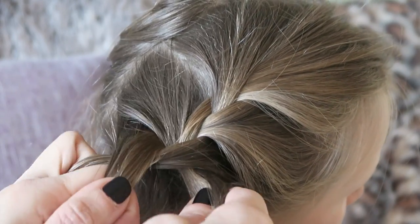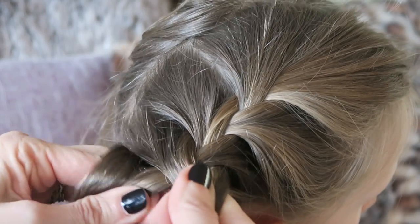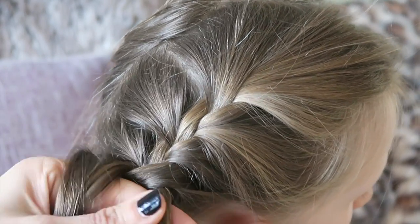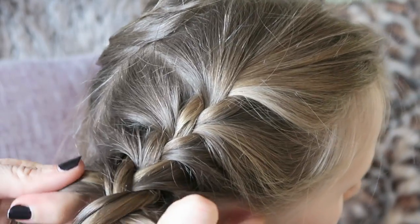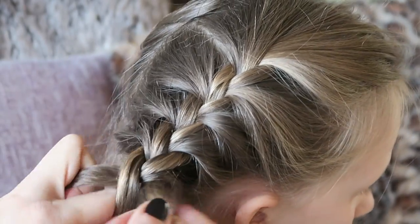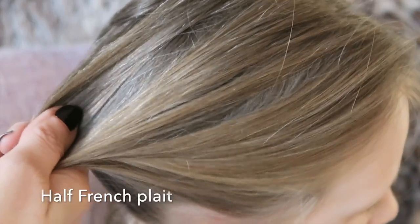Obviously I've done so many that my fingers just know what to do — it will take practice. Cross it over, take a bit and cross that over, take the last bit, cross it over and there you have one side done.